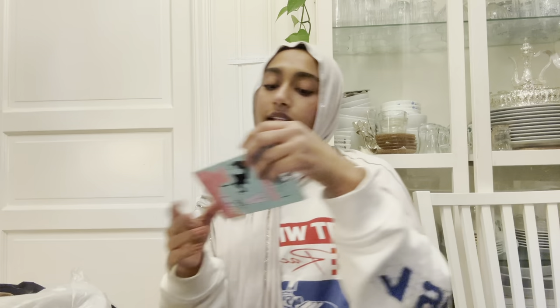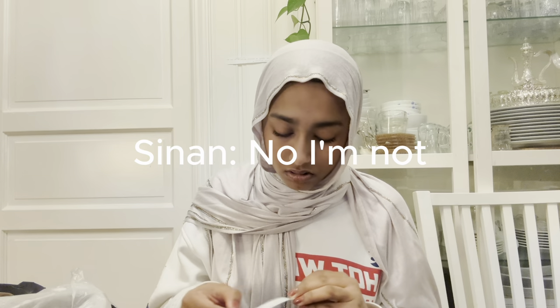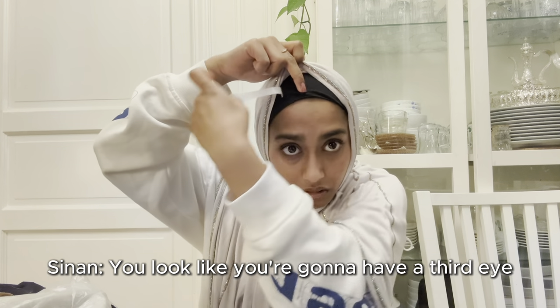Next up I got these body art clothing tapes — it's double sided, and I wanted to try this out for my hijab. It comes in these strips; this is one strip. Sorry for the background noise, it's my brother, he's a little crazy. So I'm just going to put this right here and peel this off. That's pretty good.